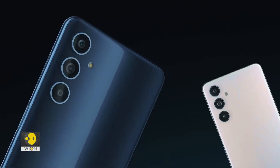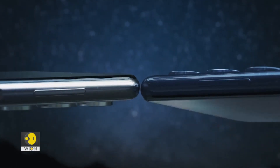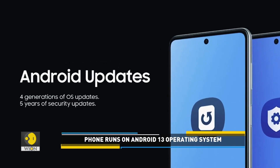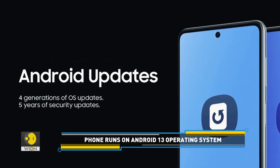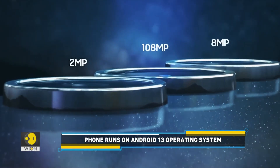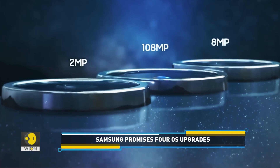When it comes to the software, the F54 runs on Android 13. Samsung has promised 4 OS upgrades and 5 years of security updates for this phone. The F54 also comes equipped with a fingerprint sensor embedded into the power button.